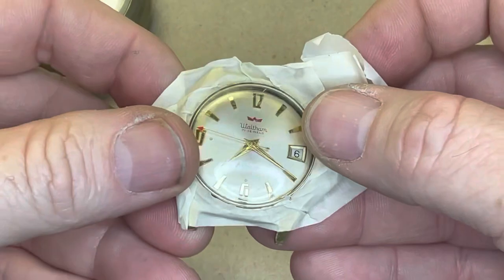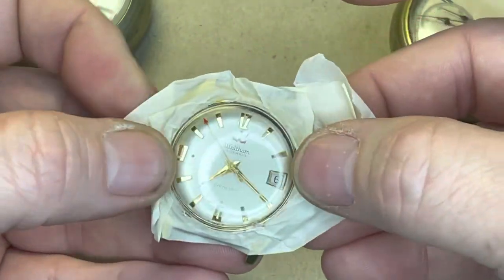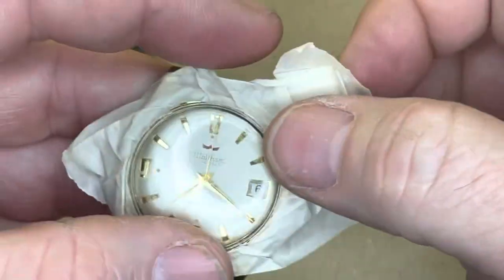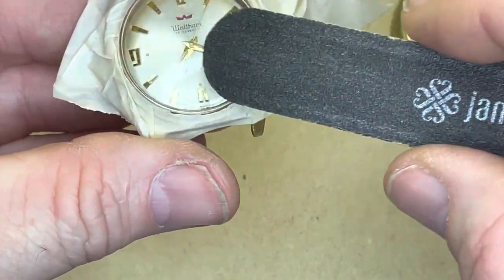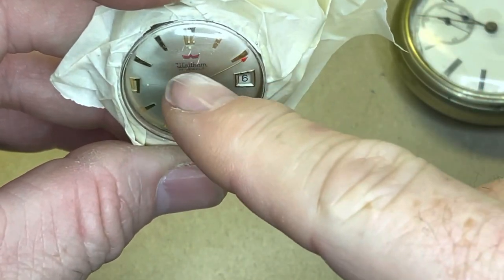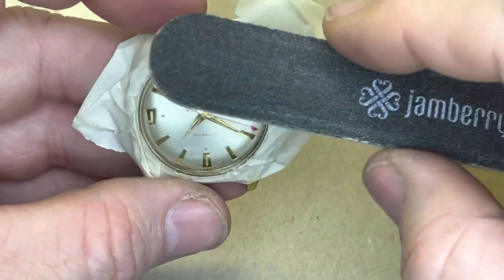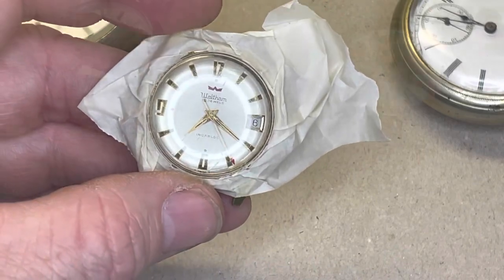All right, so I have the case taped off fairly well here. Now I'm just going to take the emery board — whatever you want to call it — and lightly sand. The areas I need to address are right down here in the bottom half of the crystal and right above here too. I want to get those spots cleaned off, so I'm going to give this a real gentle treatment, get it smoothed out, and then we'll use the toothpaste to polish it all out and make it look nice.